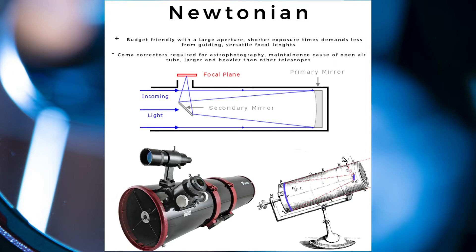Some of the cons about the Newtonian: you need a coma corrector, which is an added cost for serious imaging. It requires frequent maintenance in the form of collimation and cleaning the mirrors. And it's larger and heavier than refractors, so you would require a better mount as well.